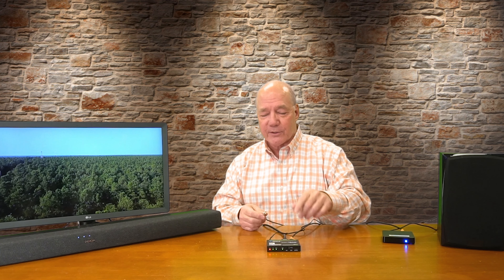Now I'll connect up the analog stereo. There's an output connection right here — you can hear the hum, that's analog. We plug that into the 3.5mm port and there's my older stereo. So the media content is passing through the BKA-1, which is separating the audio component and converting it to both an optical connection and an analog connection so I can send it to an external stereo system.